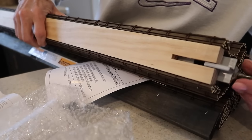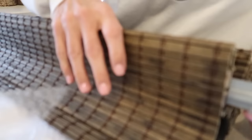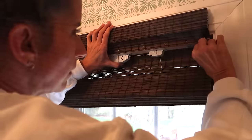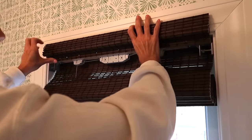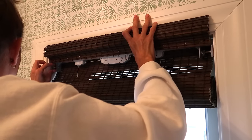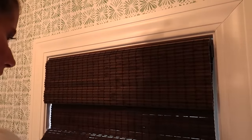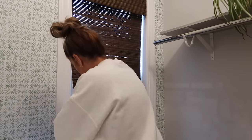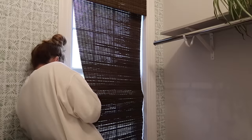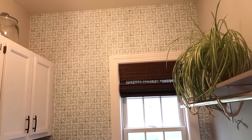I decided to add this woven blind to the window. This was really cool because there were no tools required — you turn these screws to push the ends out and it secures into place. I've had it up for a week and it hasn't moved, so it's very secure. I went with the driftwood color because it was about $30 cheaper and I was trying to do this room on a budget. They did have lighter colors that were so beautiful, but for a budget makeover I think this really works and looks really pretty too.